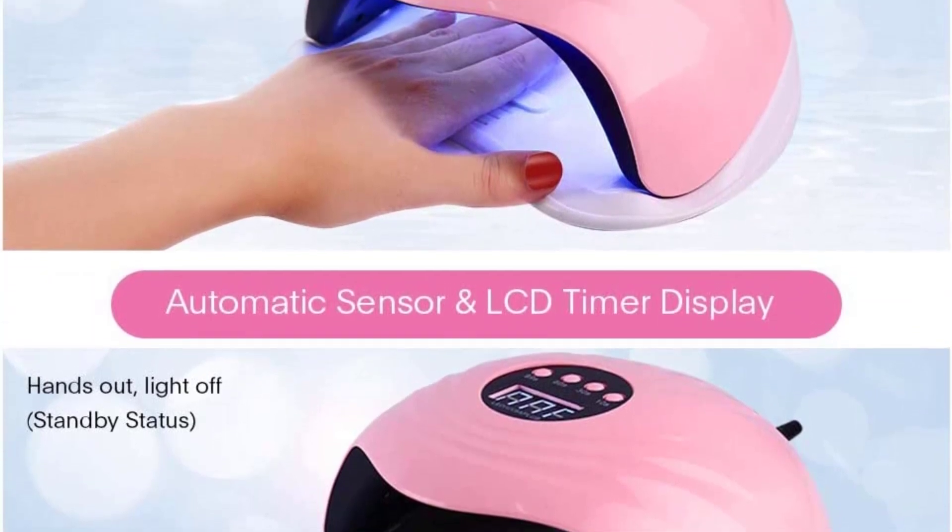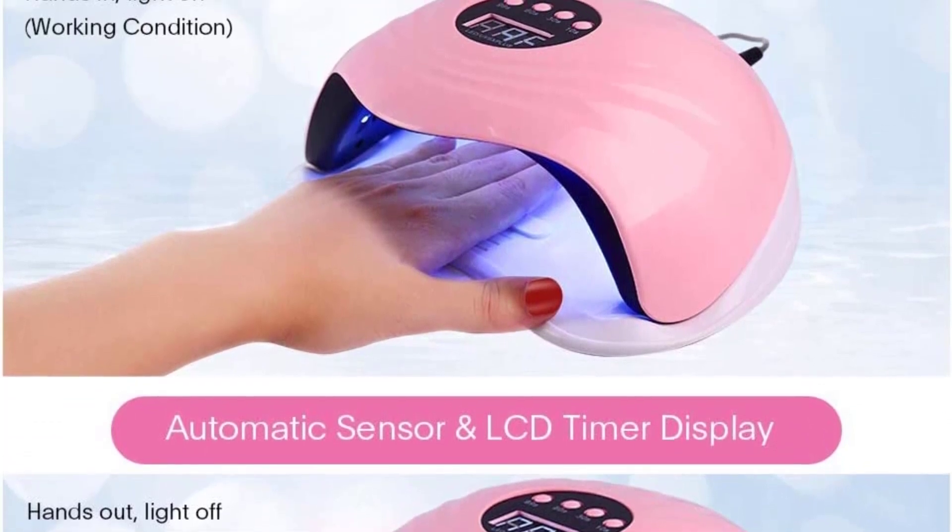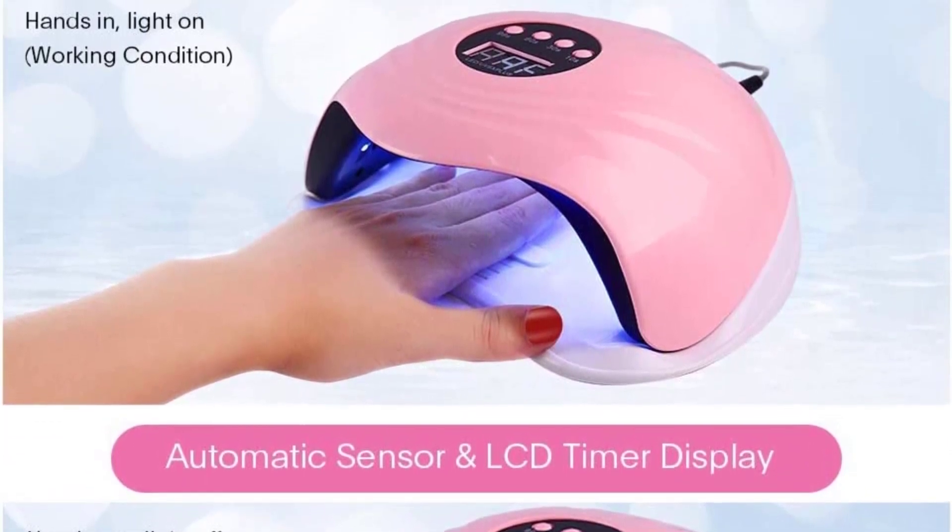It can cure all kinds of UV and LED gel nail polish. It comes with four preset timer options including 10s, 30s, 60s, and 99s.